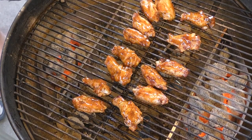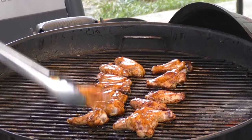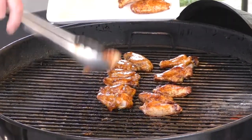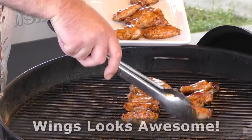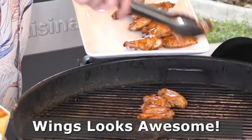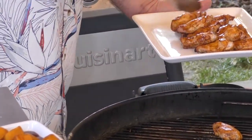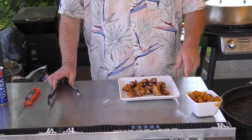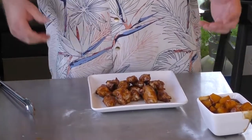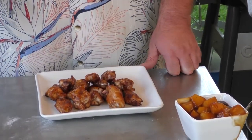We're going to give this another five minutes to let that glaze do its thing, and then it is time to test these. We're about six minutes in after putting the glaze on — these things are looking awesome, I can hardly wait to try them. These are going to be perfect for game day. We also have our glaze right here that we can use as a dipping sauce — it's got extra pineapple in it for flavor. I think we're ready to try these things out.